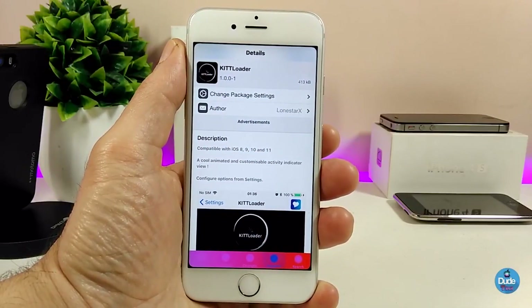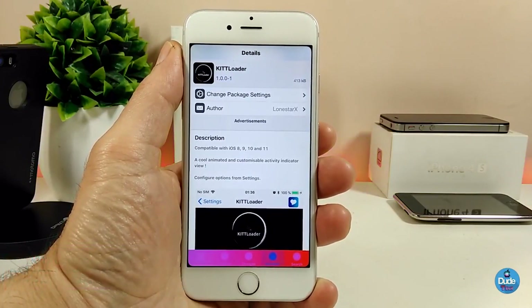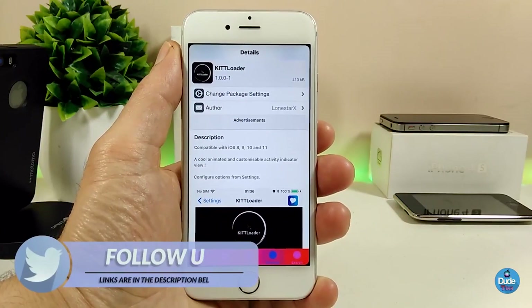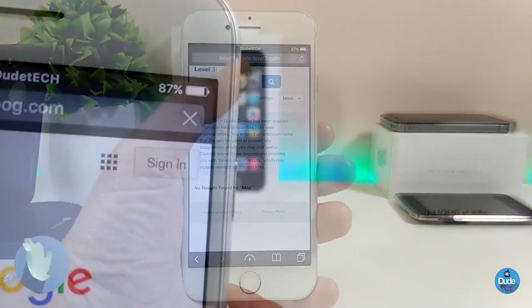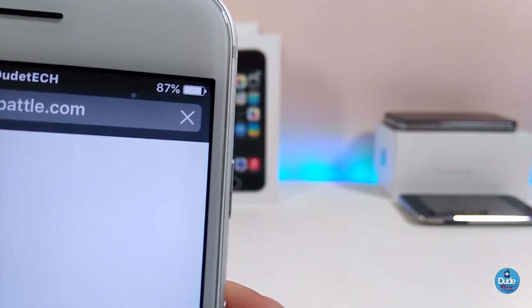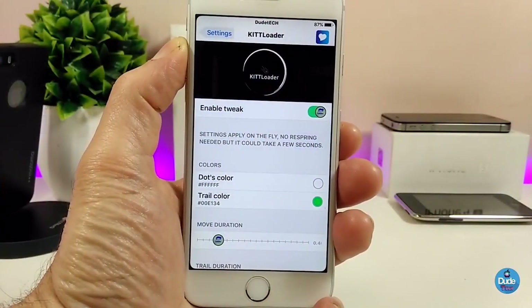The first tweak I have for you guys is the IDT Loader, and what this tweak is going to be providing you with is a nice animation which is going to be an indicator for when you open your browser. Let me show you what I mean — if I jump into my Safari browser here, you can see the status bar corner indicator. This is how it looks, bringing a nice animation into your status bar.